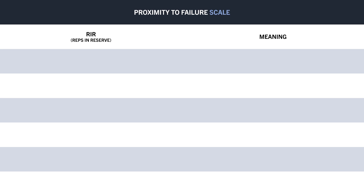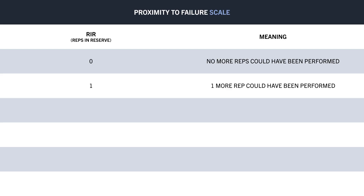Essentially the scale works like this: 0 RIR means that no more full reps could have been performed, otherwise we would have hit failure. 1 RIR means one more rep could have been performed before failure. 2 RIR means two more reps could have been performed, and so on.